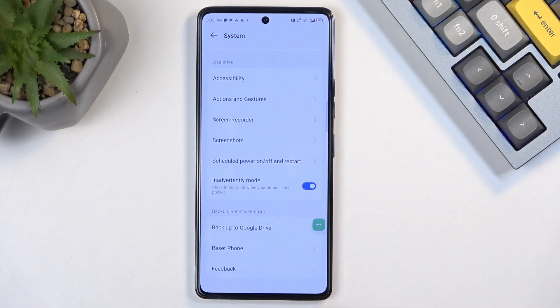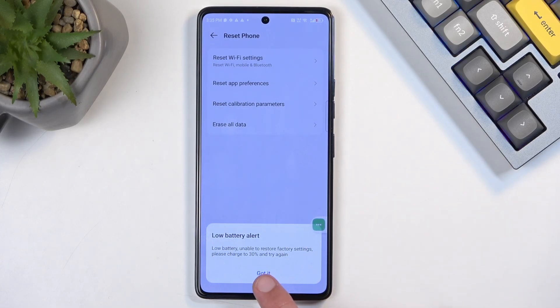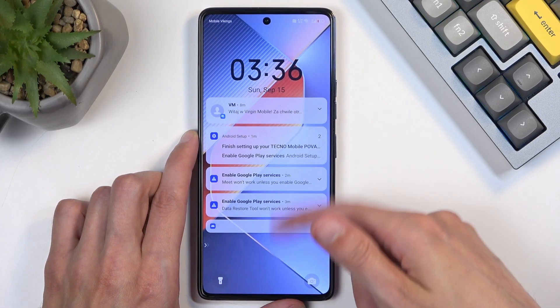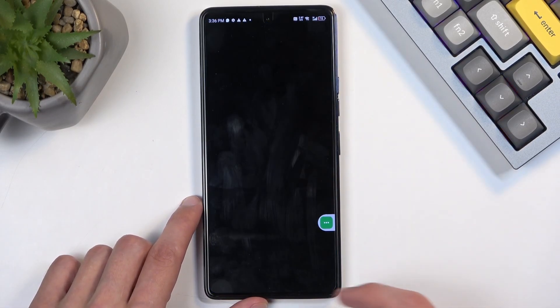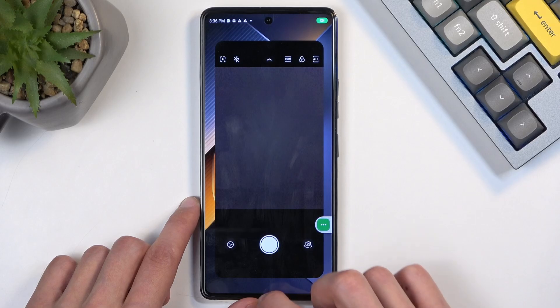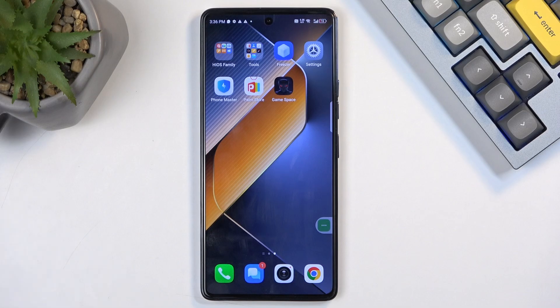Scroll down, select 'System,' scroll down again, select 'Reset phone,' then 'Erase all data.' For me it's blocked by the battery percentage requirement of 30% and I only have 16%, so I can't proceed — but you would select 'Erase all data' twice to perform the factory reset. Right now you can see the device still has some wonkiness — for example, you have to open the camera and close it to get around the lock — so you do want to complete the factory reset to fully unlock the device.